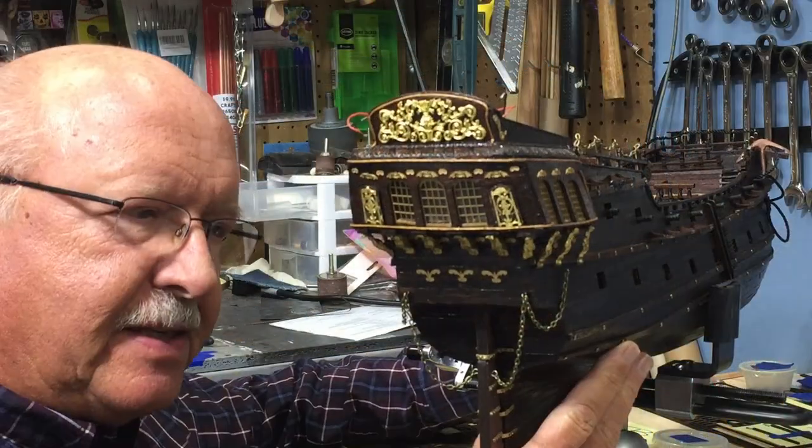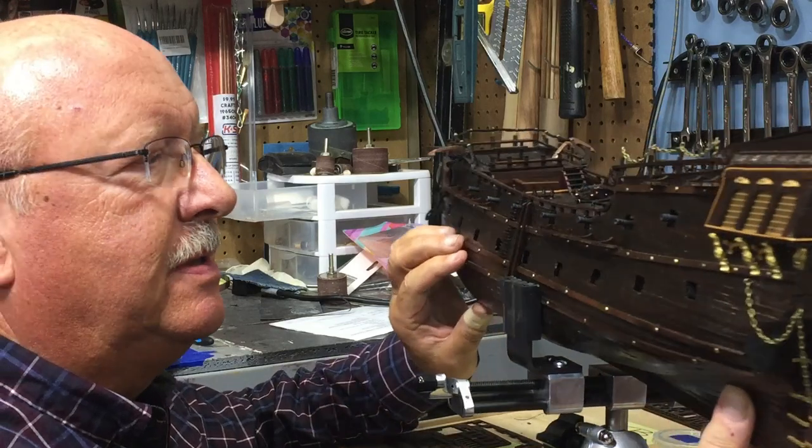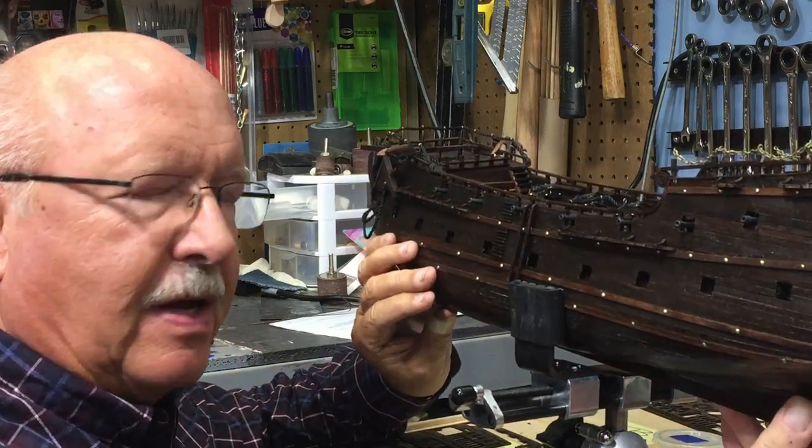So that's it on segment 15 of the Black Pearl. As always, thank you for watching and following along.